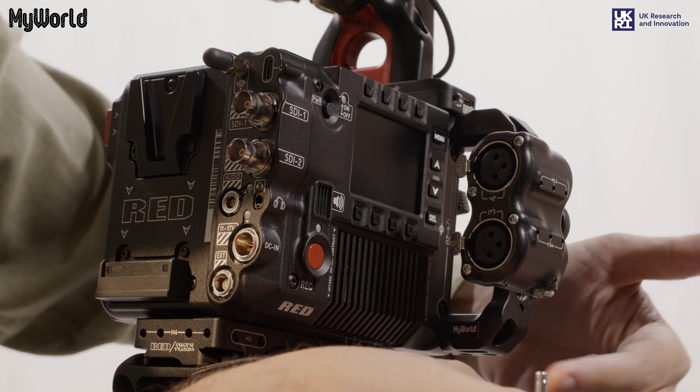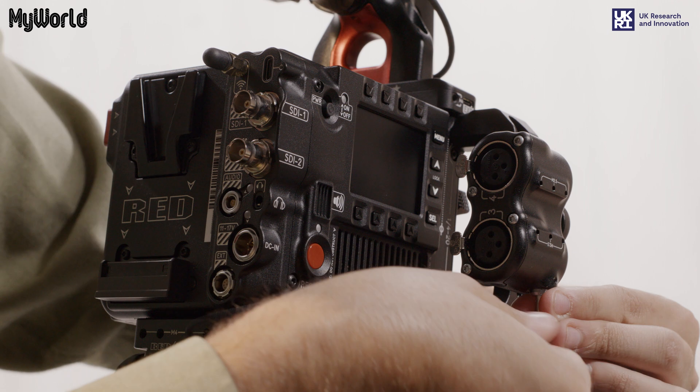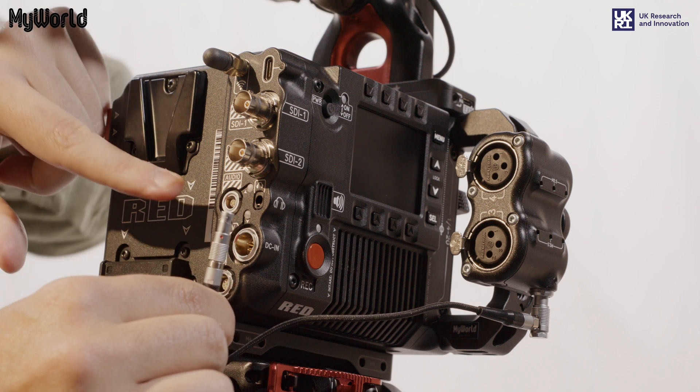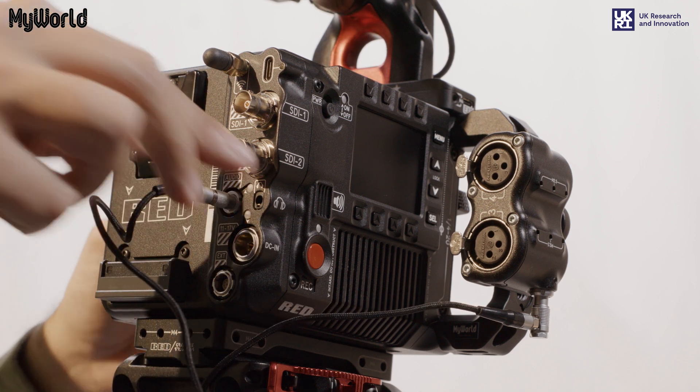Connect the 5-pin Limo cable from the XLR adapter to the audio input on the back of the camera. Ensure the red dot at the end of the Limo cable is aligned to the red dot on the audio input to prevent damage to the pins.